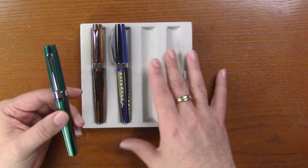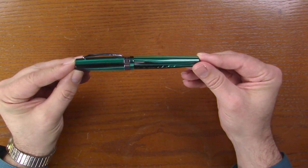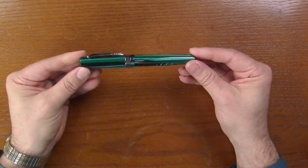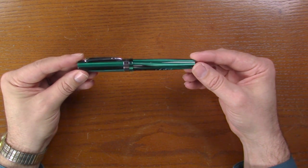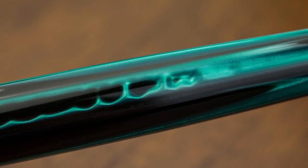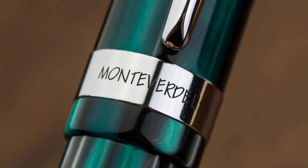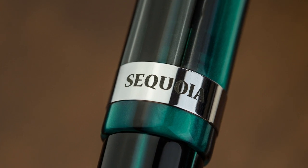Let's take a look at the green here. It's got a nice profile to it, a nice big clip. It's pretty tight but it does spring up. There's nice room there, so if you've got a thicker shirt pocket it'll fit in real nice. Beautiful material — this one goes from green to gray. Our cap band here says Monteverde in the front, and we turn it around and it says Sequoia.